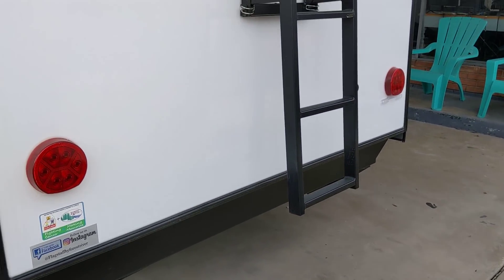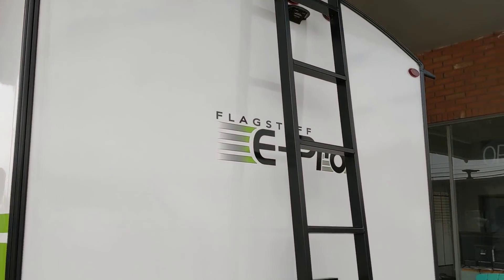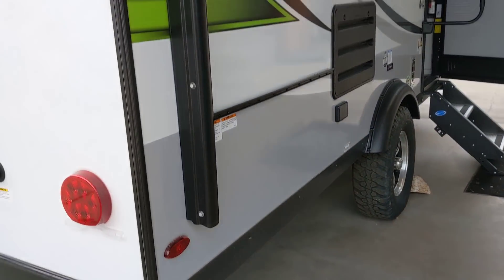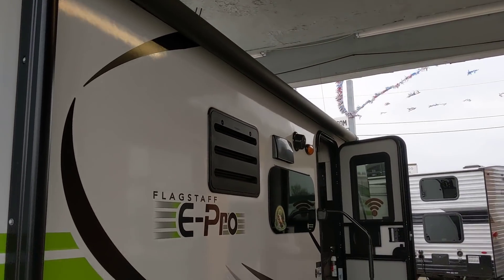Of course, all outside lights are LED. Got a ladder to get up on the roof. Let's go inside now and see what we've got. Got an awning all the way down the side — I think that's a power awning. We'll check it out in just a second.